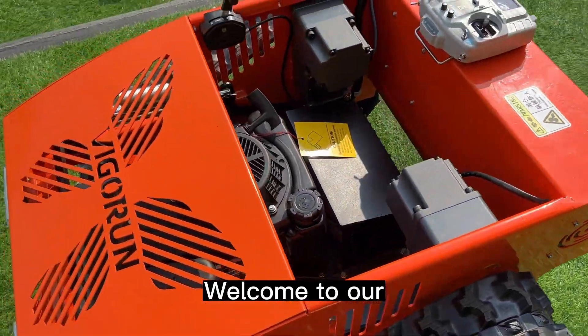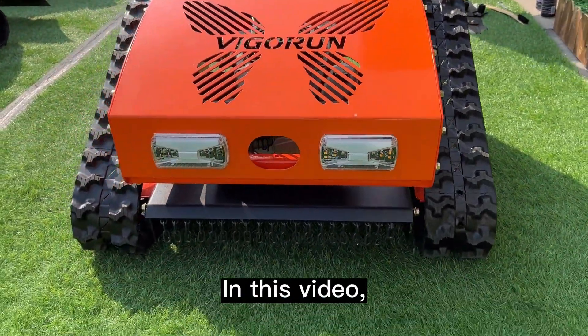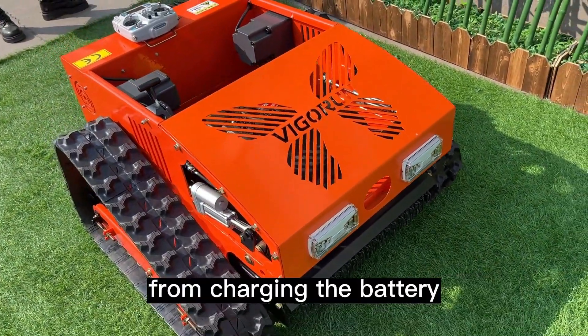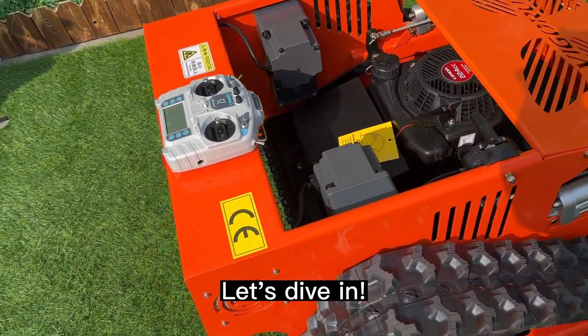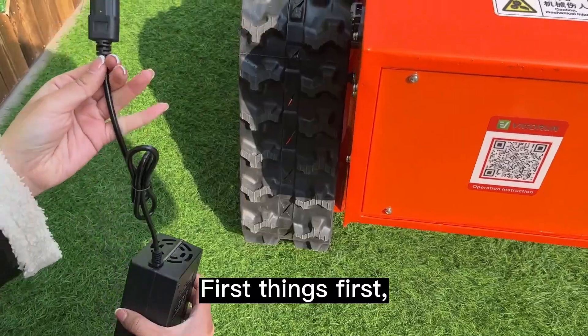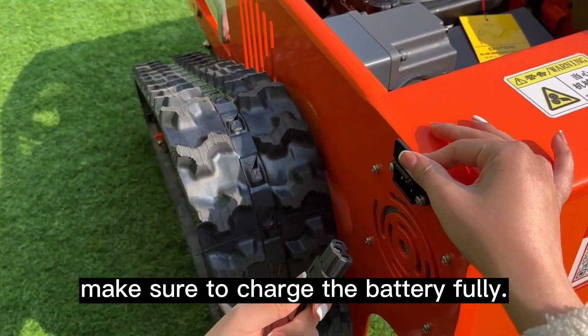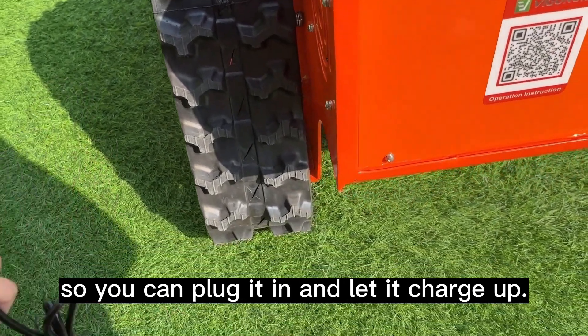Welcome to our tutorial on how to use our remote control lawn mower. In this video, we'll cover everything you need to get started, from charging the battery to mowing your lawn like a pro. Let's dive in. First things first, before using the machine, make sure to charge the battery fully. Here's the charging port — you can plug it in and let it charge up.